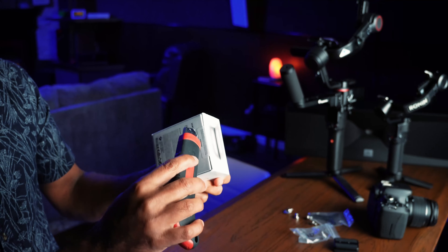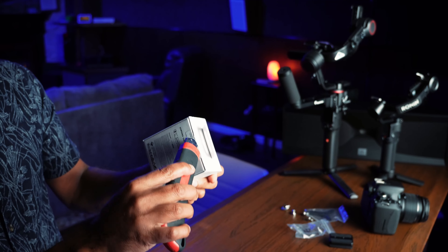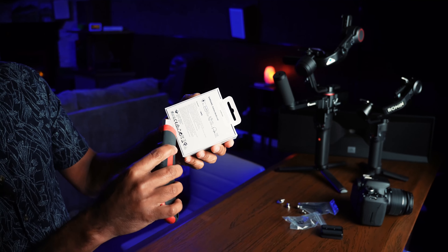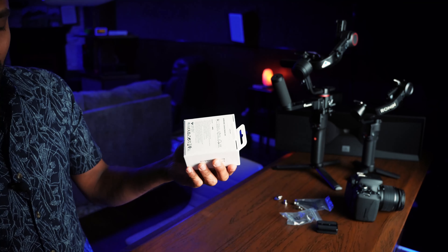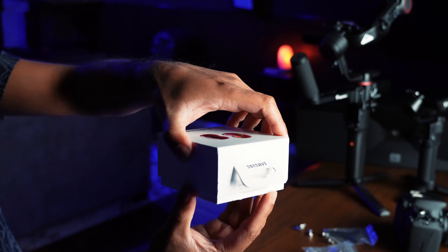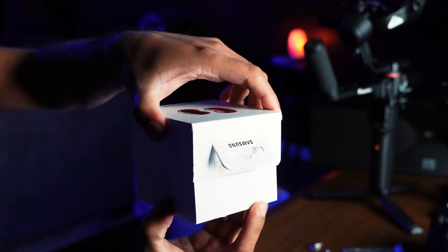Let's cut the box open here — this seal and the other one as well. That was a properly sealed box. Now let's drop it into my hands and open it up.